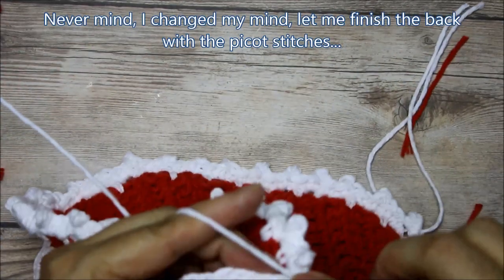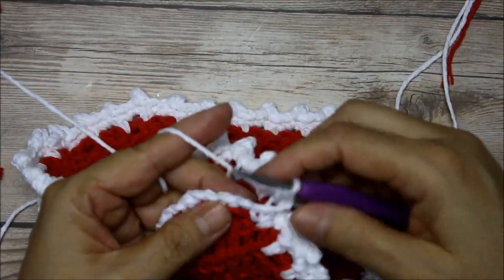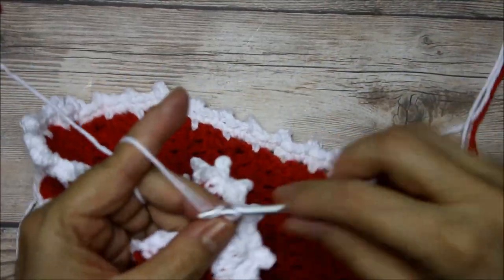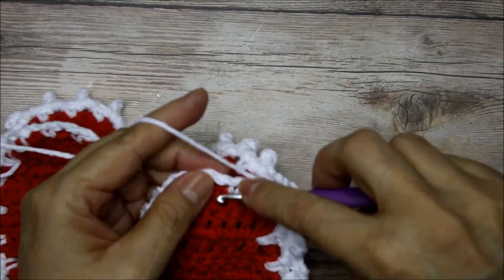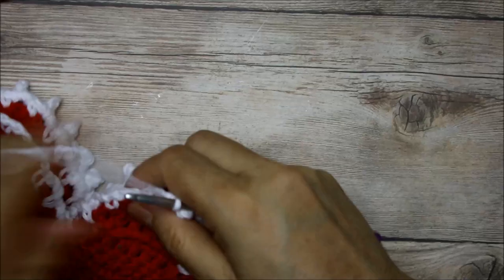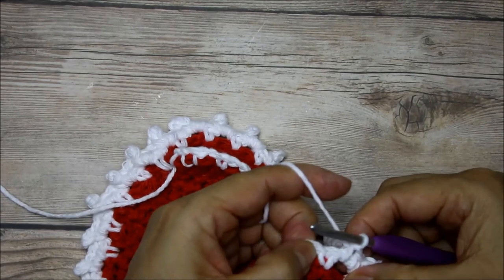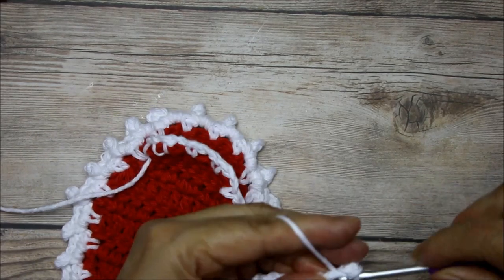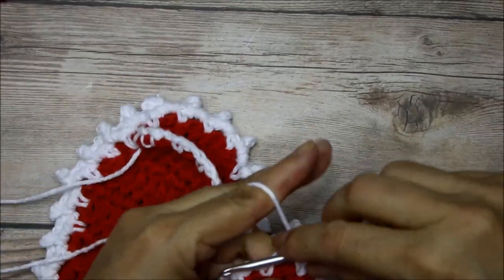Two, three, and then you make your little picot stitch — you don't have to do it, but I'm doing it so I can show you. One, two, and I'm going to do them all the way to the end. I changed my mind mid-tutorial, but I know some people are going to ask how to turn when doing the picot stitch — this is how I'm turning, just like that. Remember: two single crochets in the chain-two spaces, after your second single crochet you do three chains, then finish that stitch. I'll finish this and come back to add the little straps.